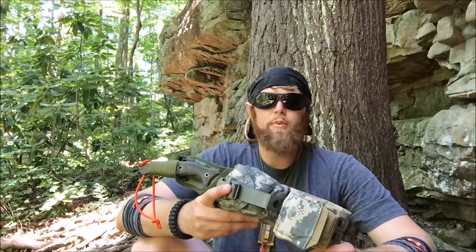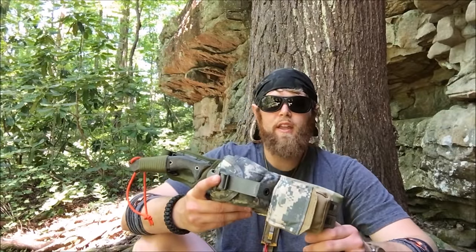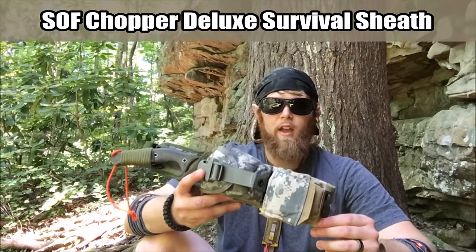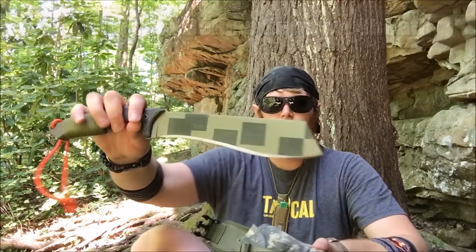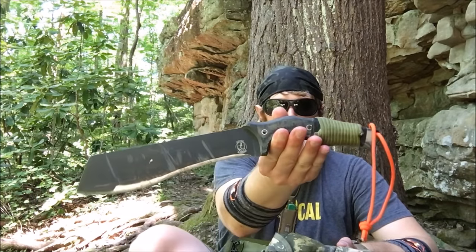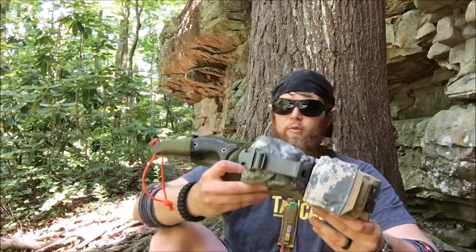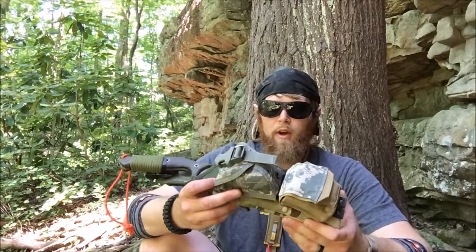Hey guys, it's Mr. Leonidas here. I hope you're doing well. My good friend Brendan of the Survival Craft channel asked me to show my survival setup for the Sniper Bladeworks SOF Chopper. I've done several video reviews of this awesome Golock-style knife with a really neat paint job, so please check those out. I put this knife through the paces and it did really well — it's one of my favorite outdoor fixed blade survival-type knives.